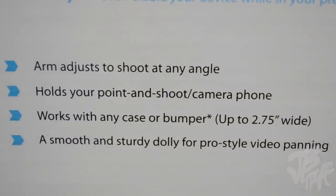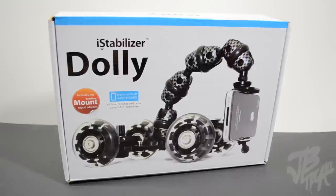I'm actually doing some shots with the dolly in this video. The dolly comes with an arm that adjusts to shoot at any angle, and it also holds your point-and-shoot cameras or camera phones. It works with any case or bumper up to two and three quarters inches wide. Anyways, let's go ahead and take a look and do an unboxing of this real quick and see what's all in the box.